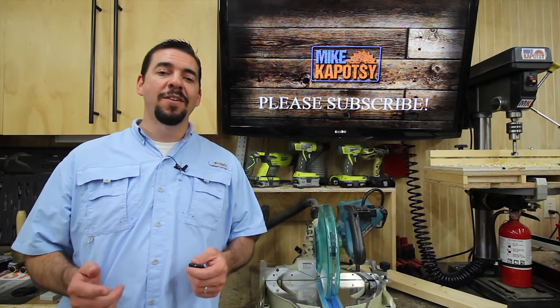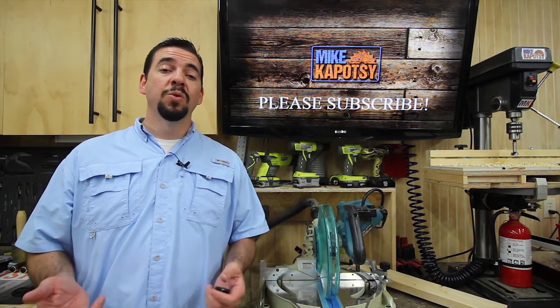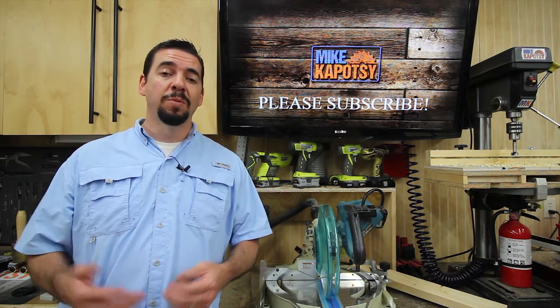Well hello everyone. Today is Saturday, May 21st. Welcome to another edition of Shop Talk. My name is Mike and I'd like to welcome you to my workshop.